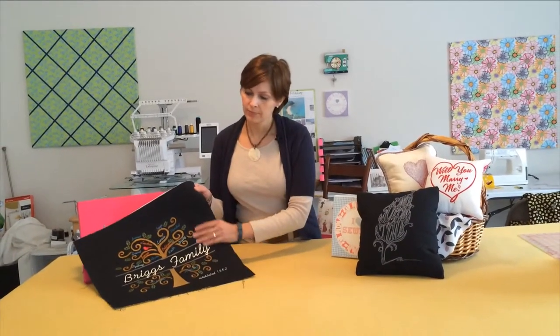But recently, I stitched a family tree design as a gift to my mother-in-law — something like this. Now, if your house is like mine, all pillows eventually end up on the floor, either victims of a mad pillow fight or by sheer accident. And this pillow — no, this piece of art — was too special to be thrown on the floor. It simply couldn't become a throw pillow.